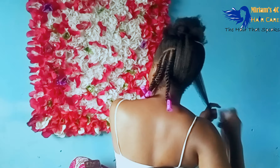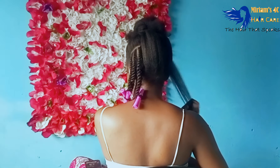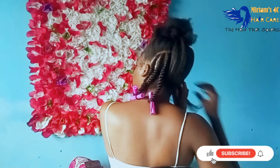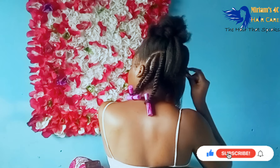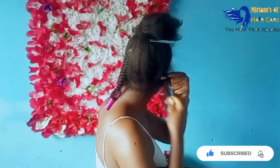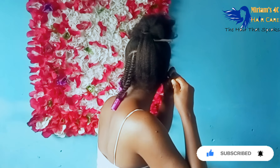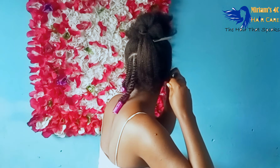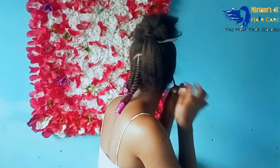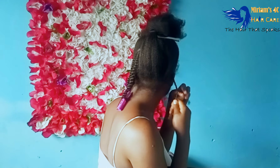Hi my loves, welcome or welcome back to the channel. It's your girl Nkosi Kazi. If you're new here, hello — make sure you subscribe and become part of the family, hit your notification bell so you don't miss out on my videos, and please give this video a thumbs up. If you're a returning subscriber, you are the reason why I keep doing this and I'm grateful you came back for another video.